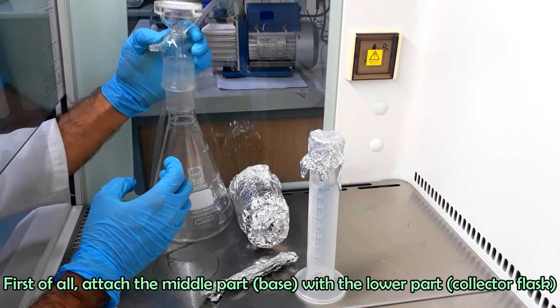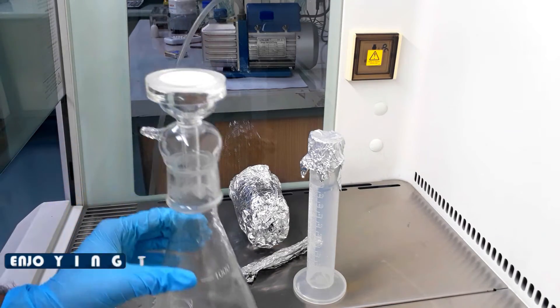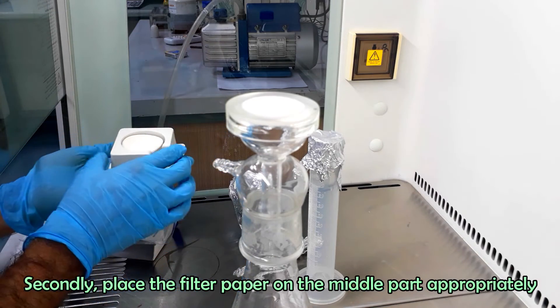First of all, attach the middle part with the lower part or collector flask. Secondly, place the filter paper on the middle part appropriately.